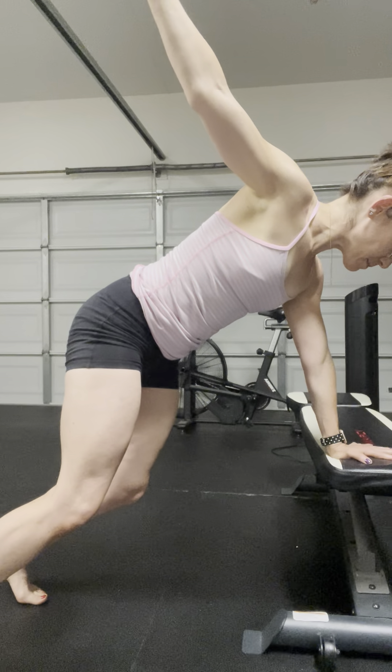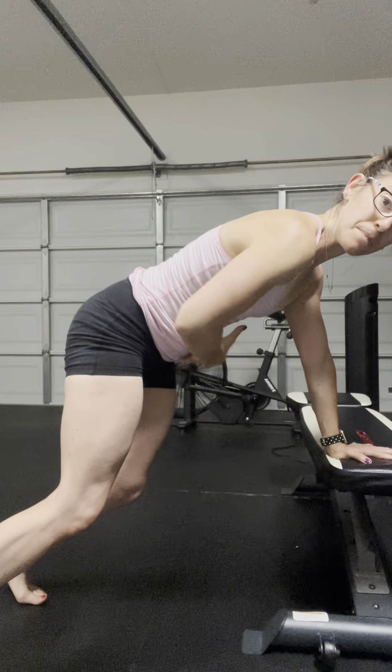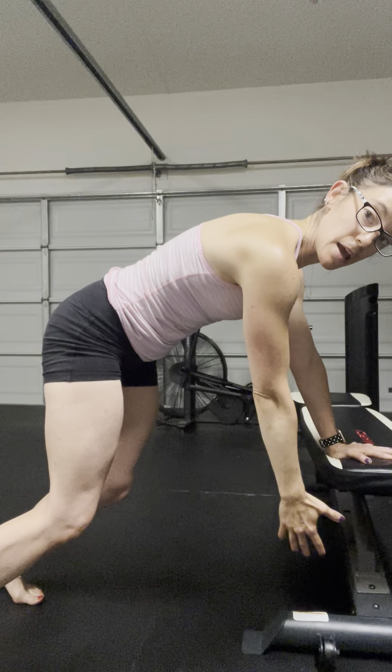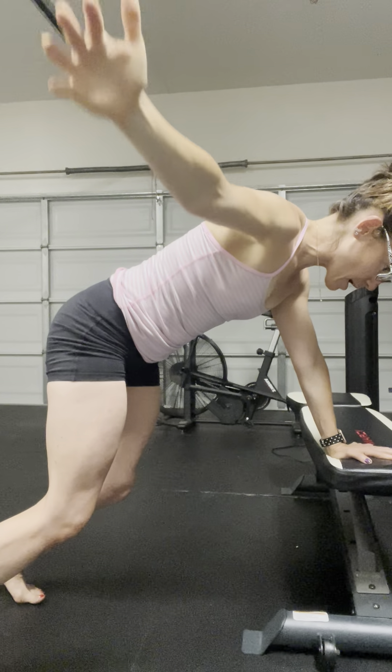Inhale, just rotating open as much as you can in the ribcage. Exhale, bring it back. Slightly bend. Keep that push away. Rotating through the ribcage and exhale, bring it back.